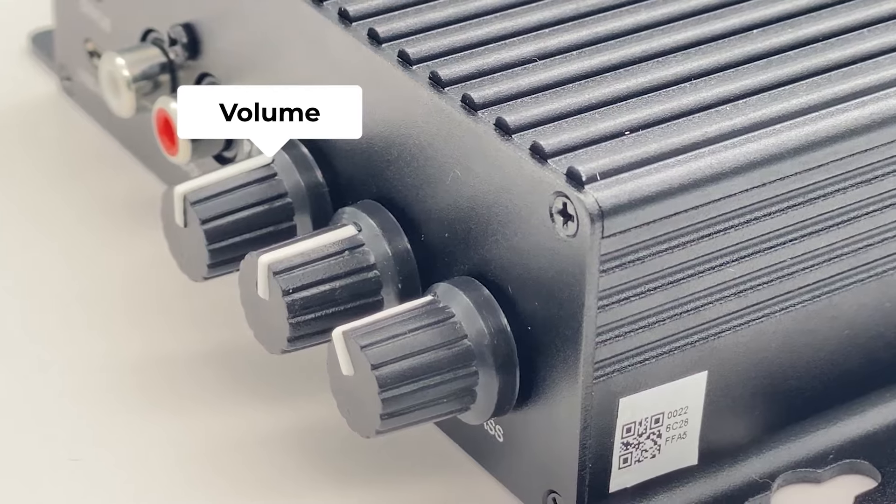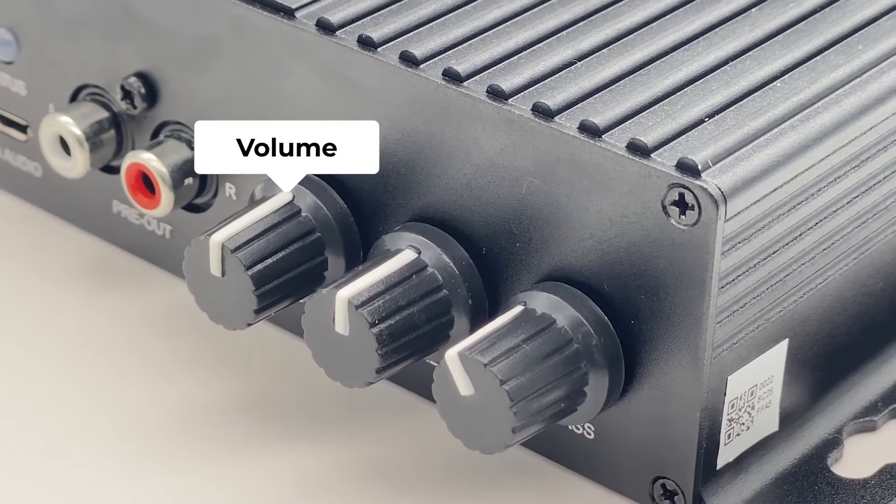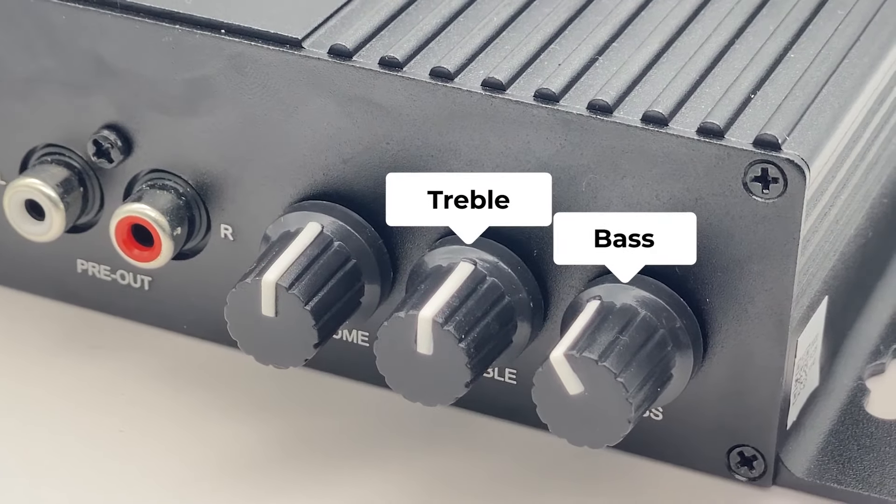Besides, there are three volume knobs. The first one is volume — this one can change the maximum volume for this amplifier. This one is treble, and this one is bass.